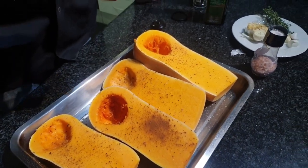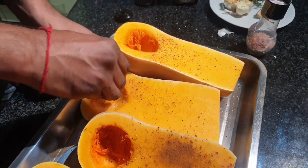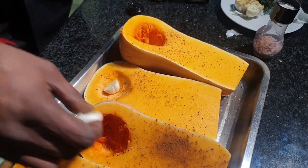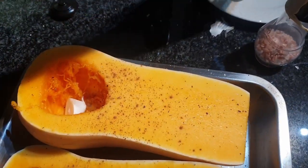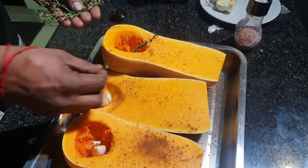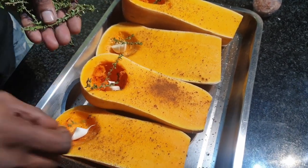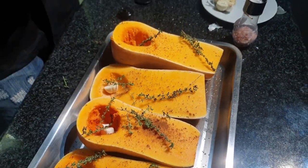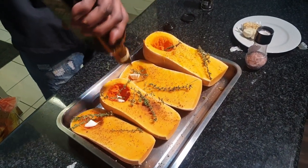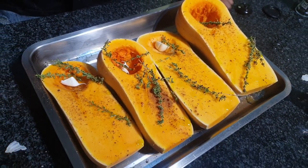I've got garlic that you don't have to worry about peeling — I'll just put them in the middle. And then some thyme in the middle as well. This will give it a beautiful fragrance. Finish that off with some olive oil. We are going to pop it into a preheated oven at 200 degrees for about an hour to an hour 20 minutes, depending on your oven, until it's nice and broken down and soft.